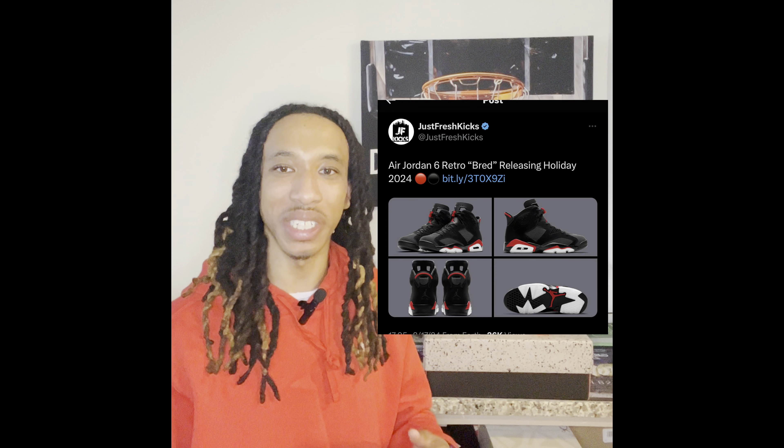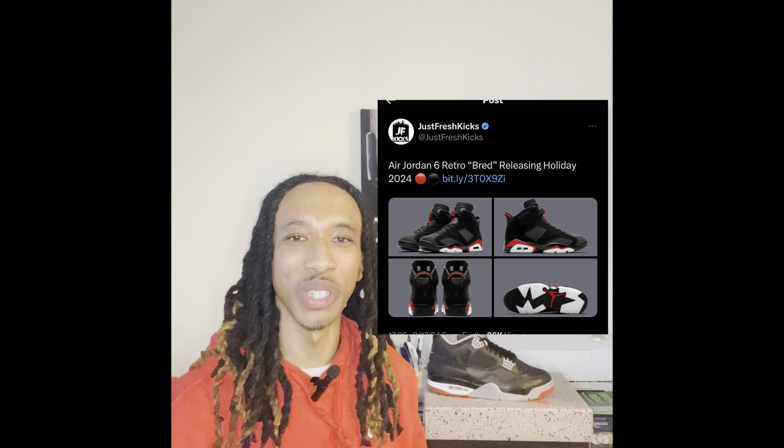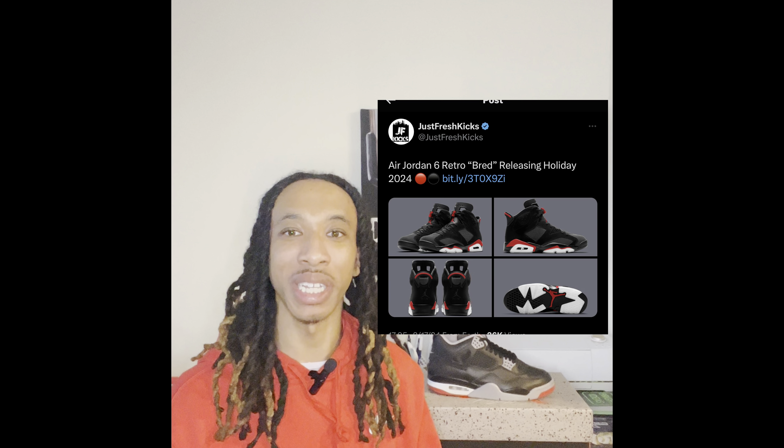Also in sneaker news, we'll be getting a Bread Sits sometime this year, so I'm curious to see how they're going to look. From the mock-up photos, the Bread Sits do not look too bad. Again, this is a mock-up photo, so it may not actually reflect what the shoe is going to look like. For me, it's going to be a pass because I have enough bread-themed shoes with the black and the red.